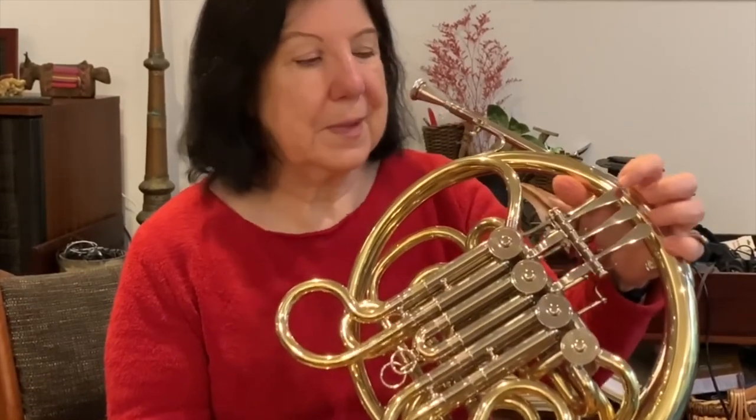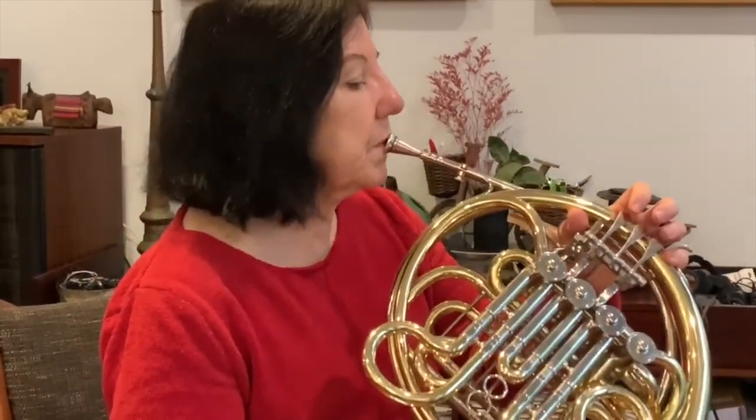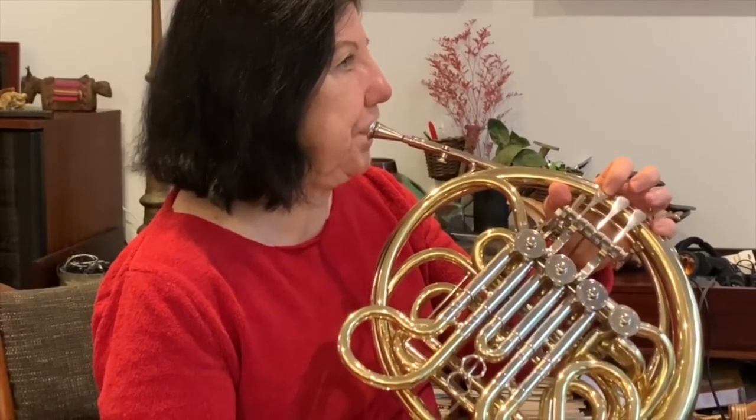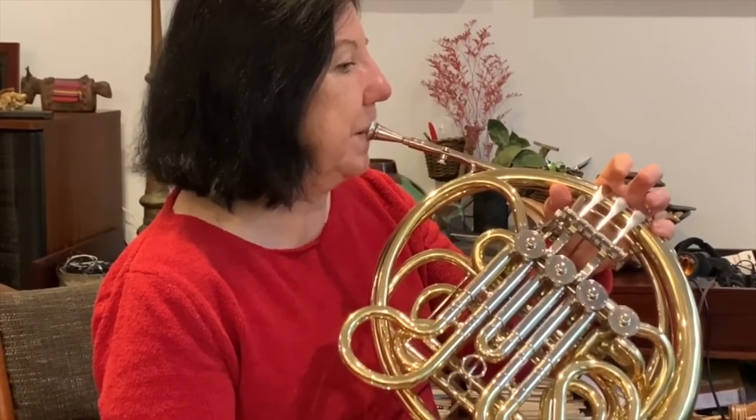If I go through extra tubing that makes the instrument just a little bit longer. Do you think that will make the sound go up or do you think it will make it go down? I'm going to play a note without pushing the valve and then I'm going to push it. You can see if an instrument is longer it's lower.